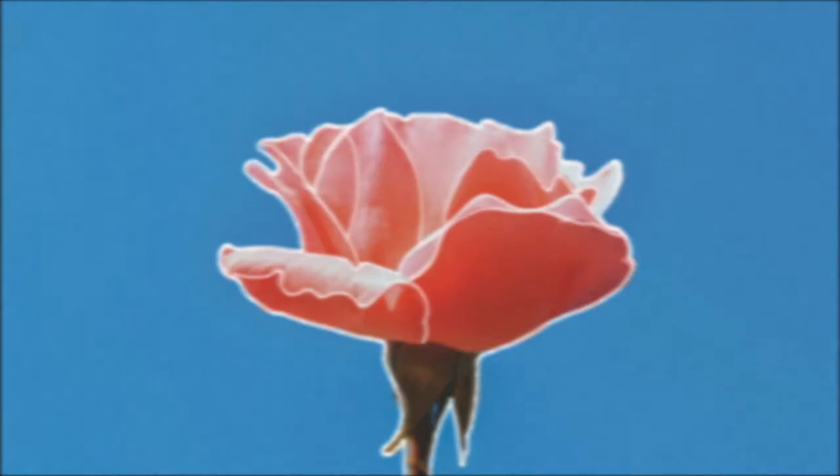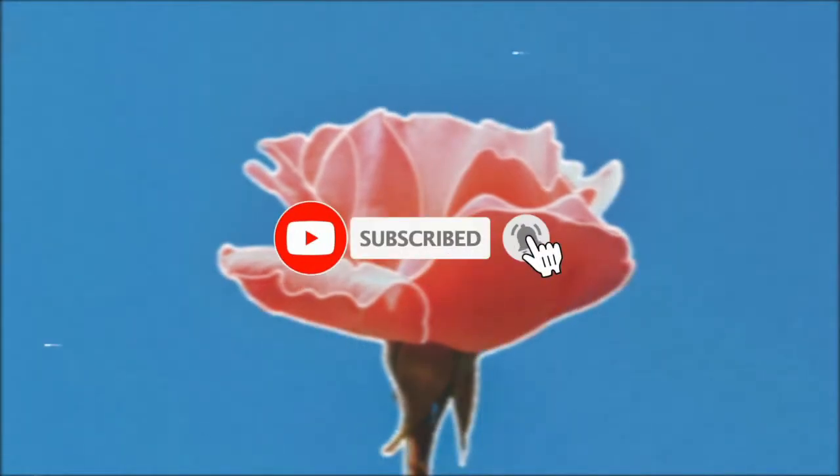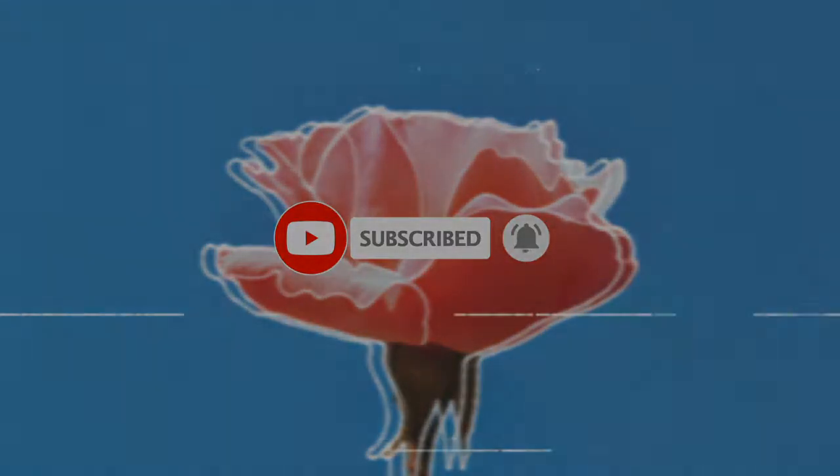Hey guys, welcome back to my channel. It's me again — Pamela. I'm going to teach you how to record your YouTube videos with your phone.